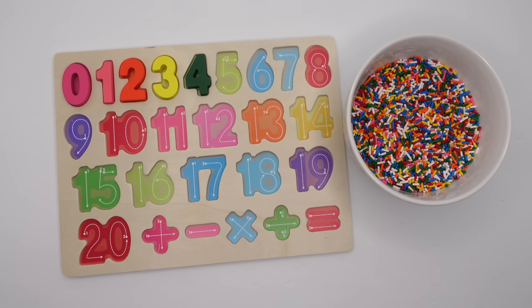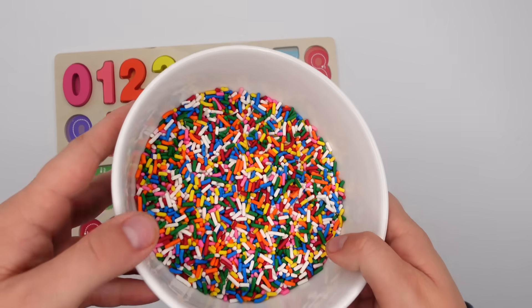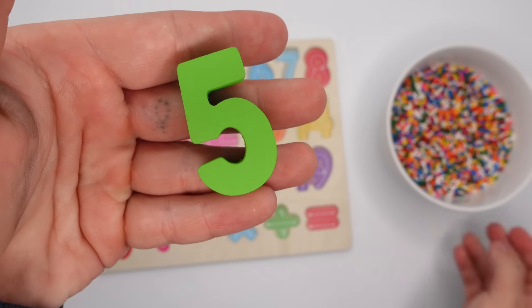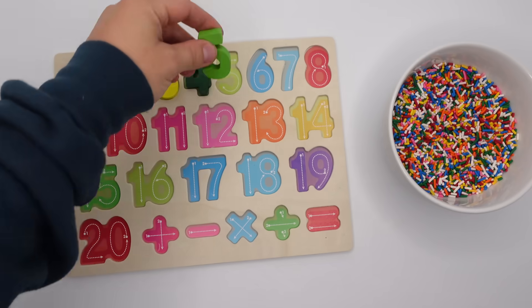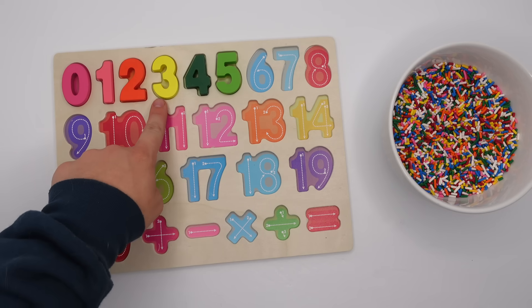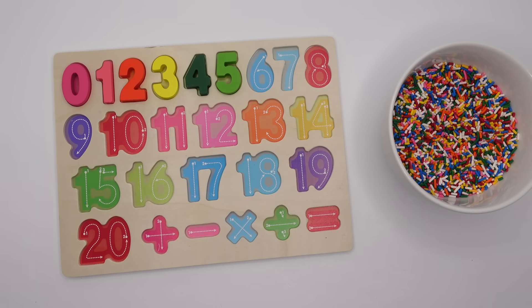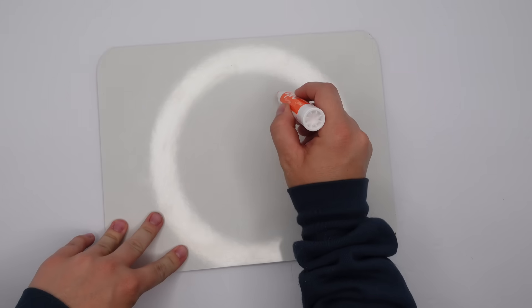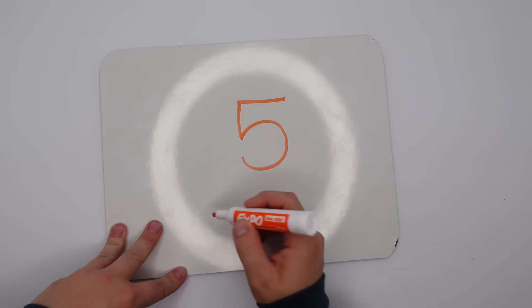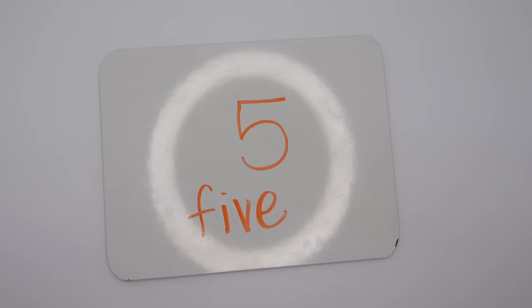You guys are doing so good. Next is the number five. After four comes five. Let's look in our bowl — we found it! This five is a lighter green than the four. Let's count the numbers we have so far: zero, one, two, three, four, five. Now let's write the number five on our whiteboard. We're going to start at the top, go right to left, down and around. Now let's spell it: F-I-V-E. Great job!